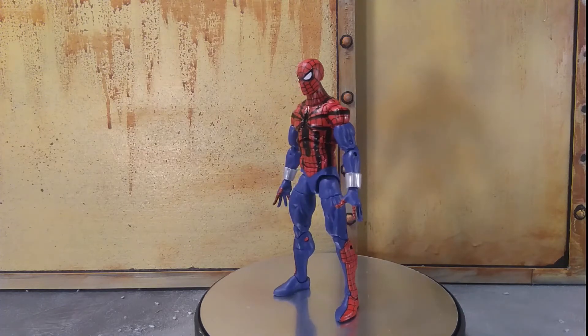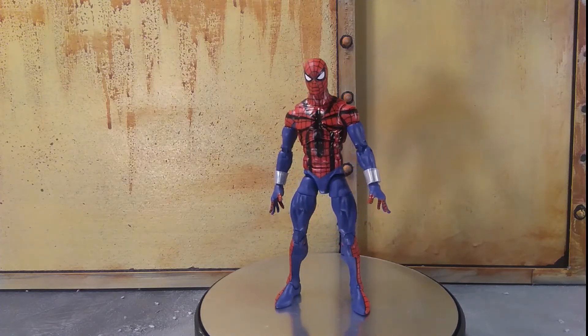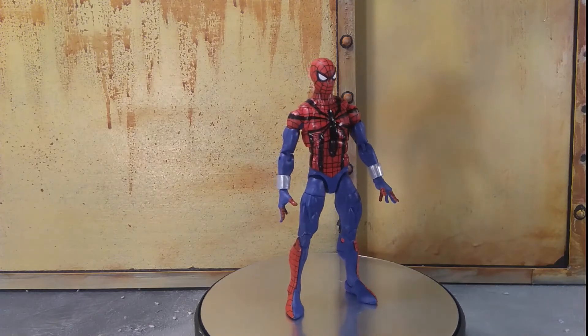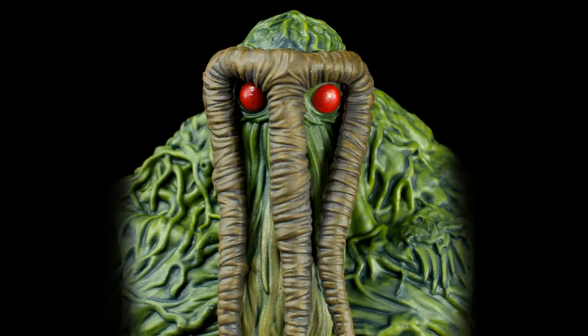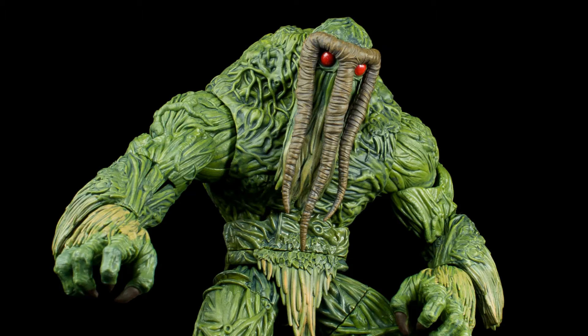Just off the bat, this is not going to mess around — this is a great figure. I absolutely love it. It's damn near perfect. But you all know how I do things: backstory of the character. And boy is it ever an interesting backstory.